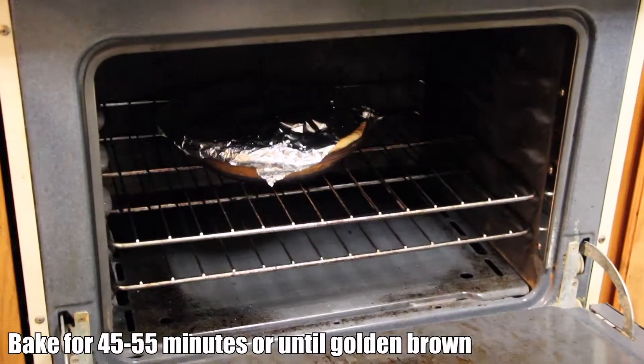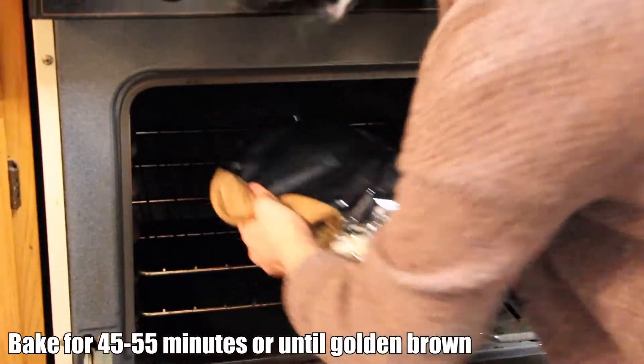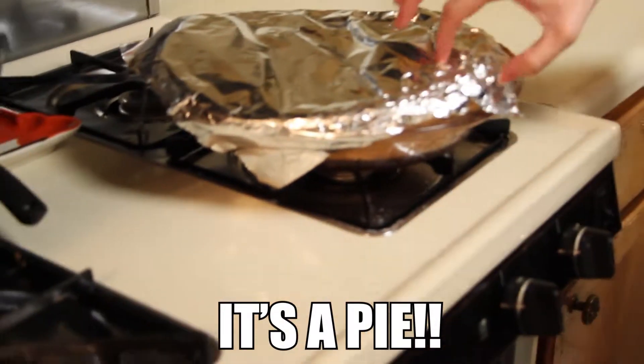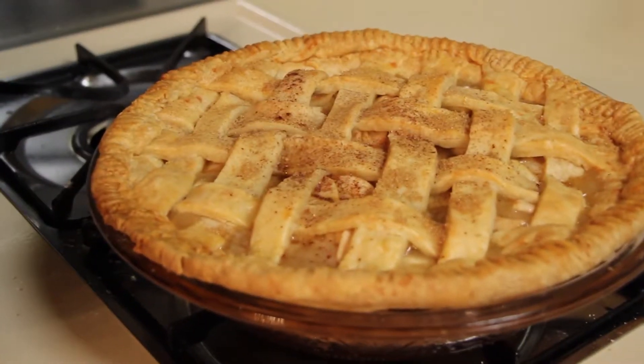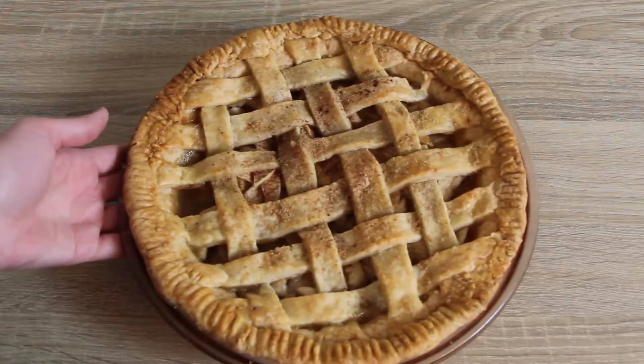Once it's ready, take out that beautiful filling — it smells amazing. Layer it all in, and ta-da! Magic pie with a magic lattice crust — it's made of cheese and apples. And there we have it: our beautiful cheddar apple pie.